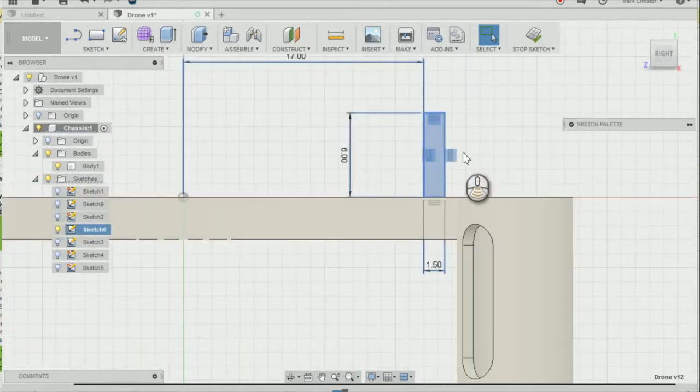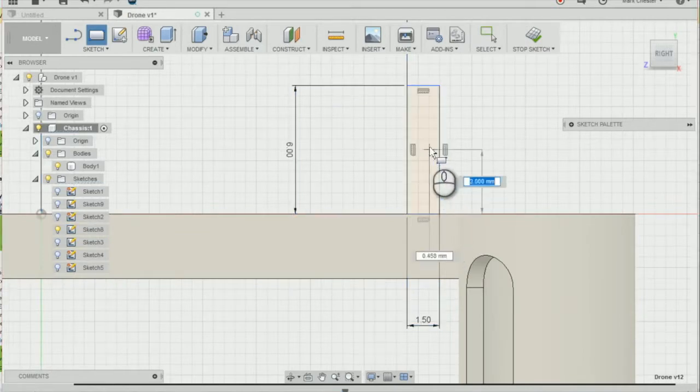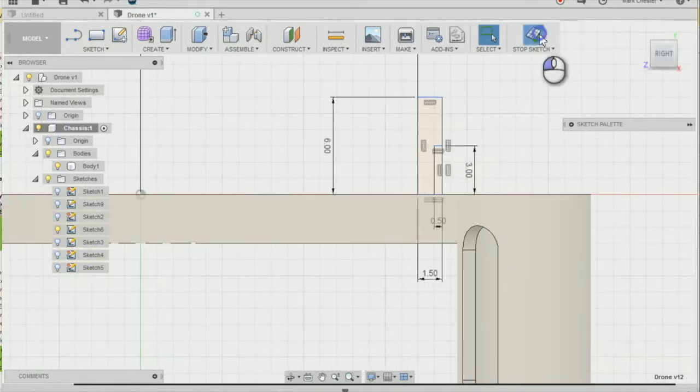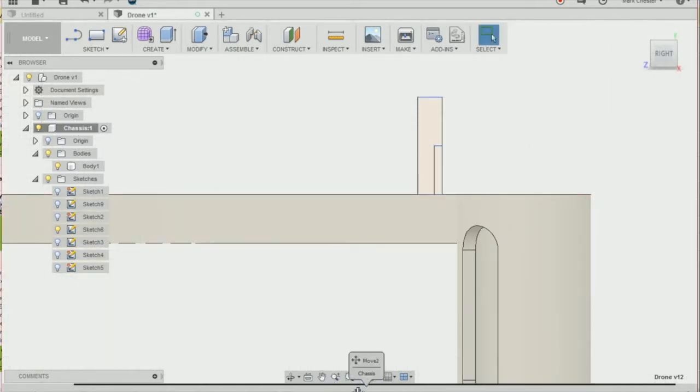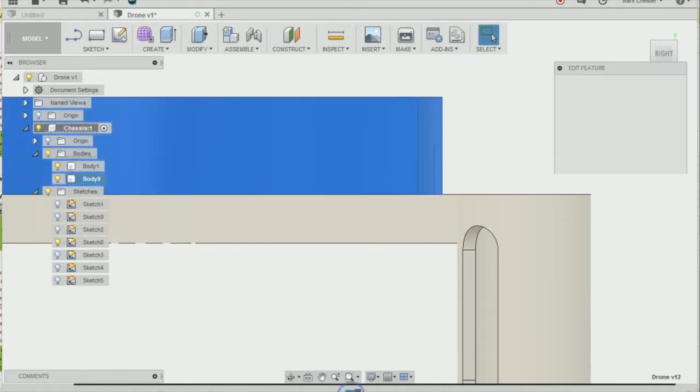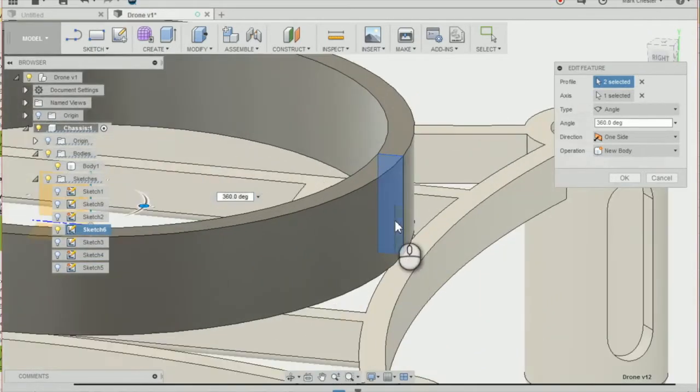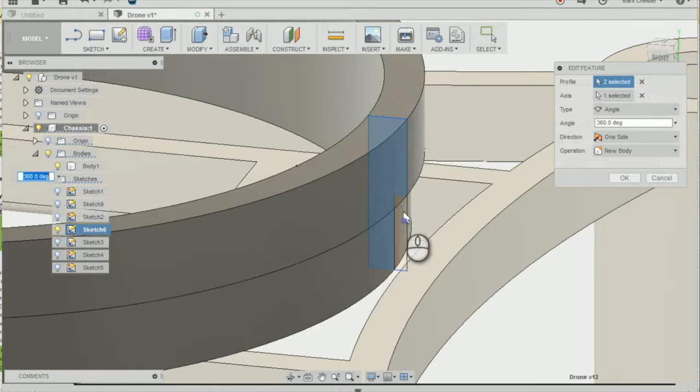We're going to change the sketch slightly by creating another rectangle. Select the rectangle tool on the toolbar, select the bottom right-hand corner, and we're going to go 0.5 by 3mm, then press Enter. Stop the sketch, move along one step, and double-click onto the revolve feature. Unselect the rectangle we just made and you can see it has taken out that material.